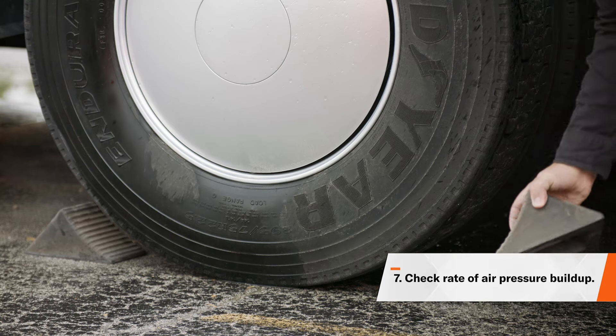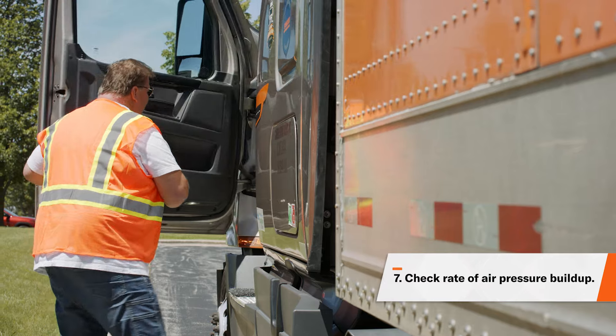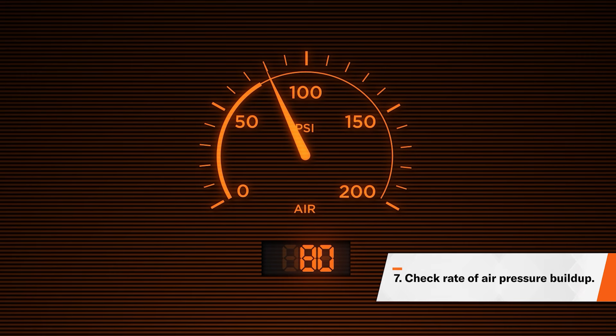Next, remove the chock blocks and stow them away. Ensure that the truck is off while you're doing this, then enter the cab, start the engine, and build the pressure back up to 120 PSI. When the engine is at operating RPMs, the pressure should build from about 85 to 100 PSI within 45 seconds.